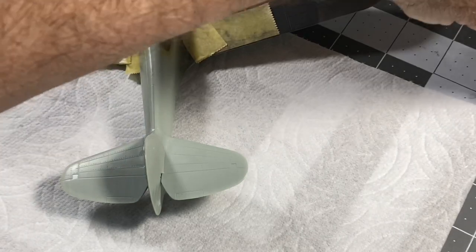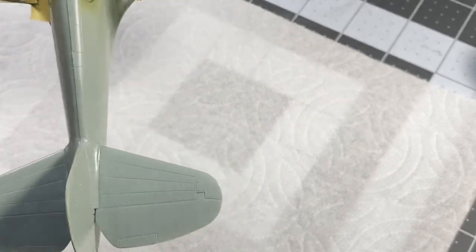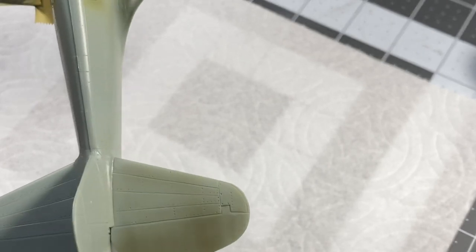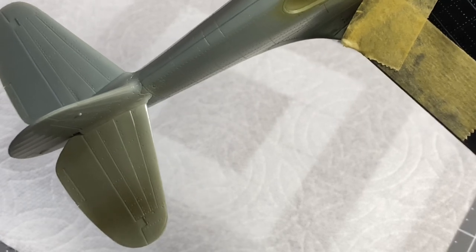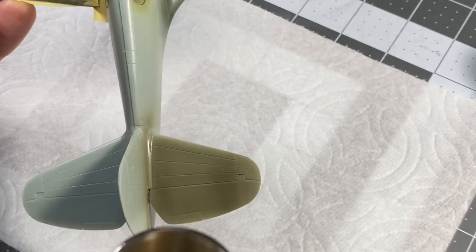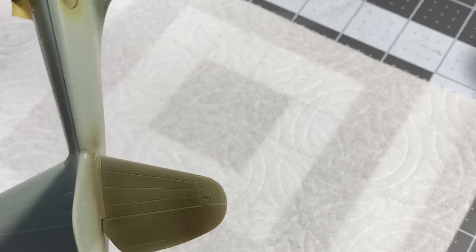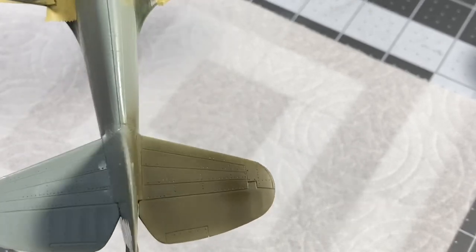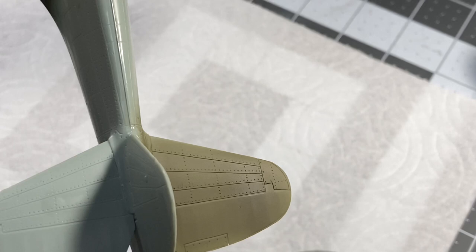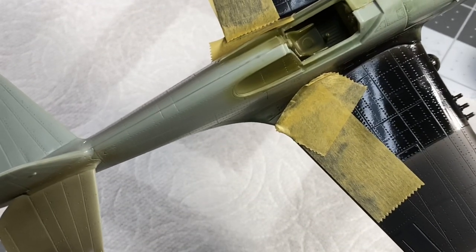Here we go with the Tamiya lacquer paint — LP-28 — thinned one-and-a-half-to-one with Mr. Rapid thinner. This is really easy; it dries really quick and it's hard to do a bad job with lacquers. I'm spraying about three inches away, overlapping passes. You can actually watch it dry before your very eyes as you hit it with air. The coverage looks shiny and level almost immediately.